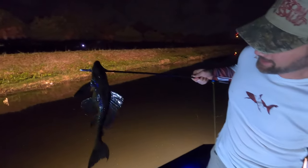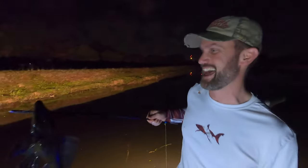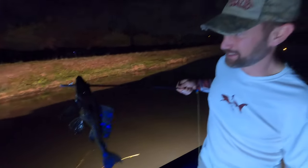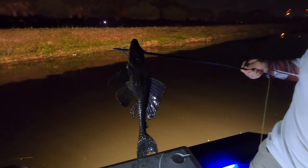Good shot Ben. That's a Plecostomus — it's cool. You know what, we'll do a catch, clean, and cook with that Plecostomus. First invasive species down, here we go.